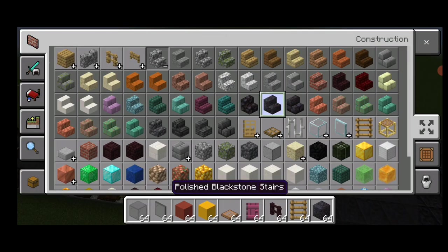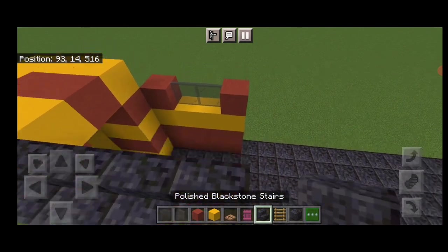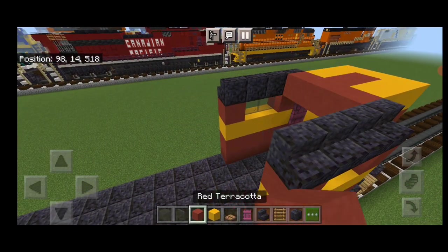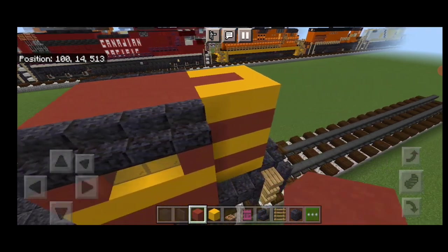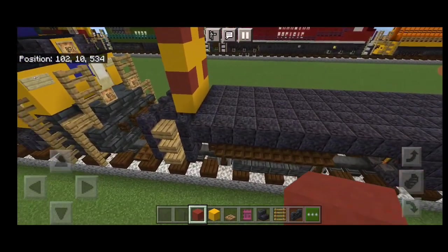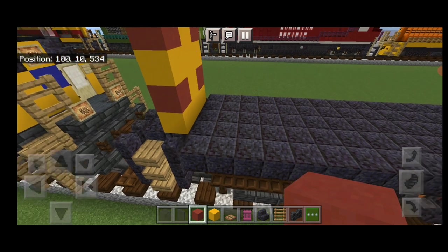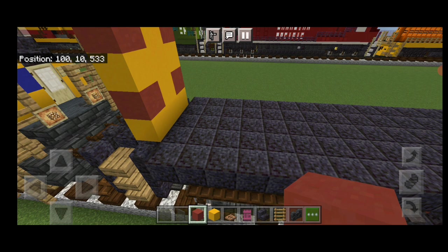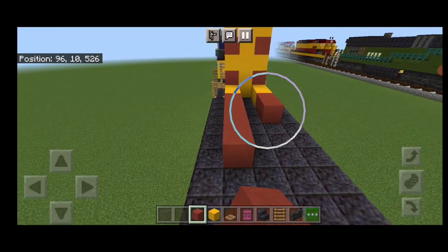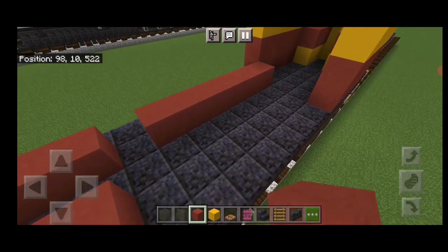Then grab polished blackstone stairs and put four outward-facing polished blackstone stairs on the top of each side above the windows. Fill this top in with red terracotta. Then move down to the back and on the bottom of each side, put two yellow concrete on each side, two here, two here. Then switch to red terracotta and run a single layer of red terracotta all the way up each side until it meets up just behind the cap.